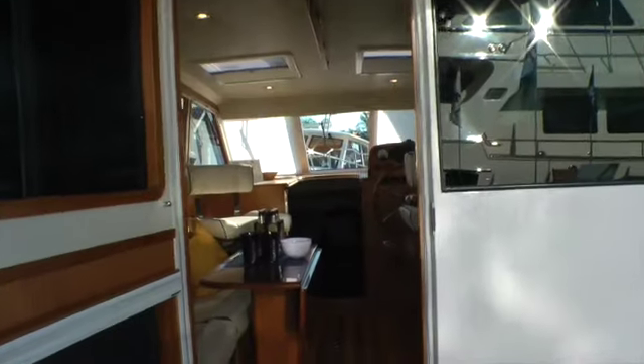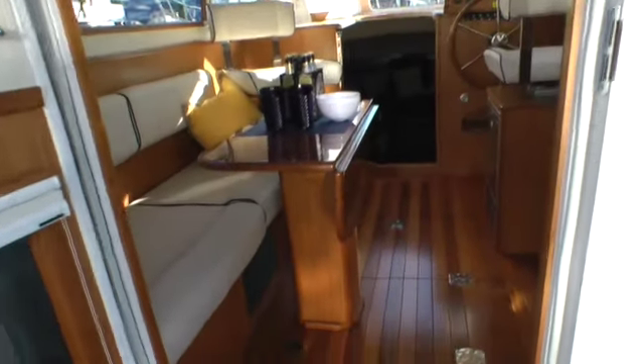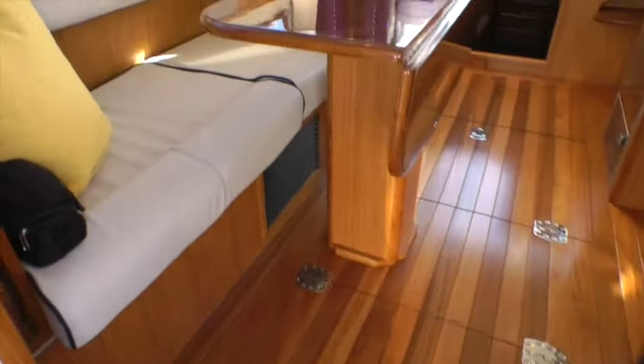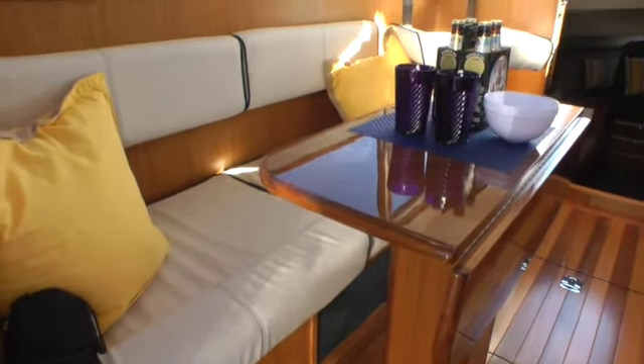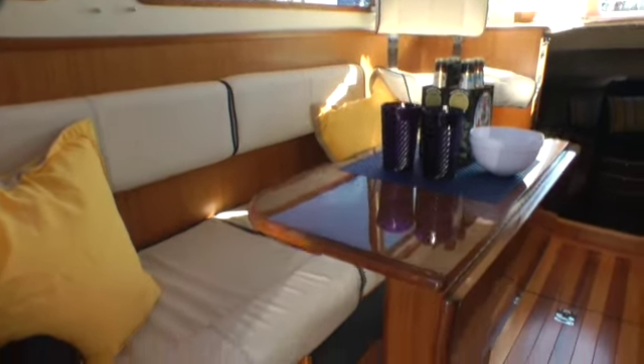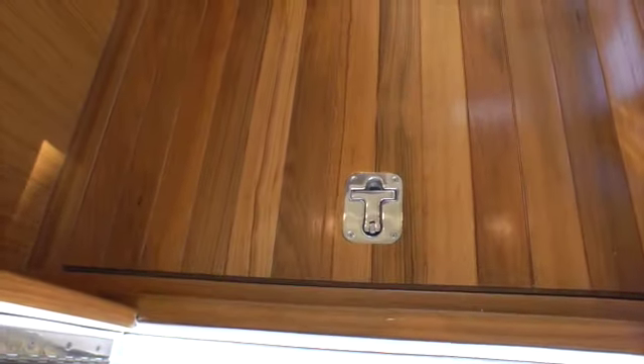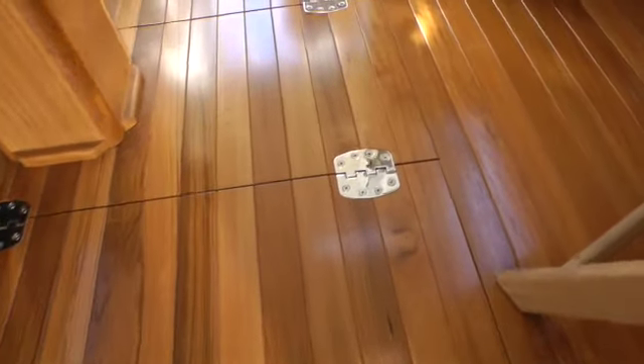The boat features quite a lot more natural woods and fine fabrics. You can take note of things like the sizes of the hinges and the hardware that's on the vessel — they are much, much larger than would be seen in previous years. Larger generally indicates that they're operating at less of their load capacity and therefore they last a lot longer.